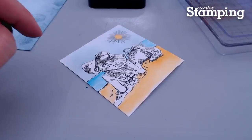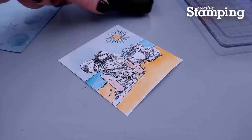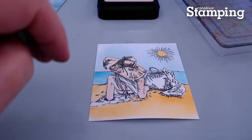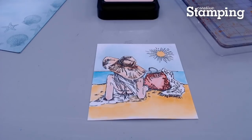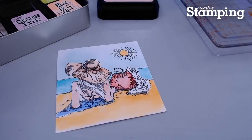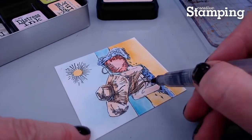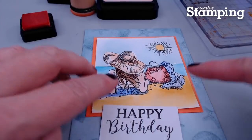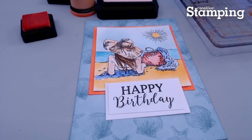Next, I'm colouring this beautiful stamped image of the lady on the beach using Distress Inks and a water brush. This stamp is included in the By the Seaside stamp set that comes with the magazine, and I love the sketchiness of the images in the set. You also get some really gorgeous sentiments for all occasions. These stamps would be perfect coloured with alcohol markers or even coloured pencils. Now I'm ready to assemble my card, and I've inked up my mats in a bold colour to frame this beautiful image of the lady on the beach.